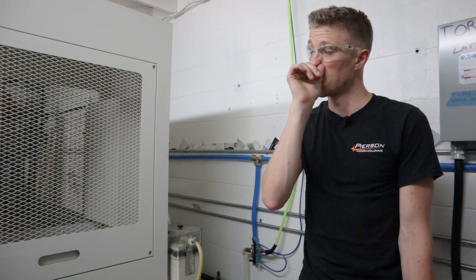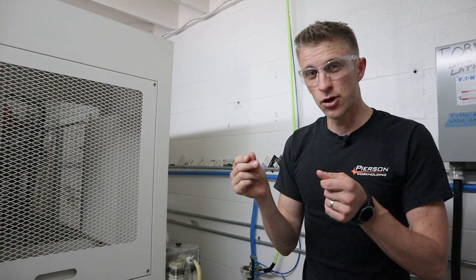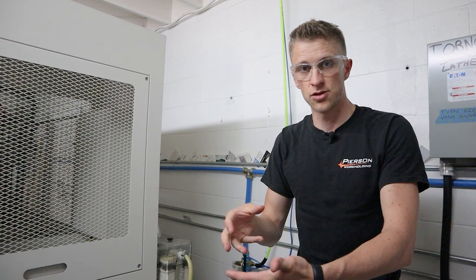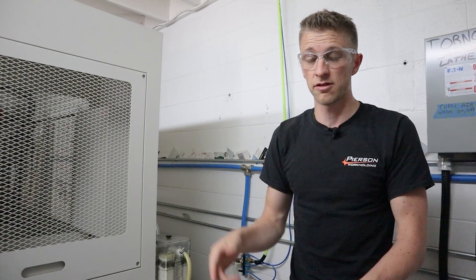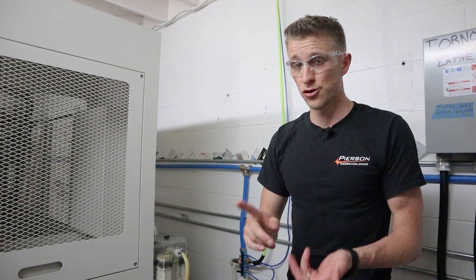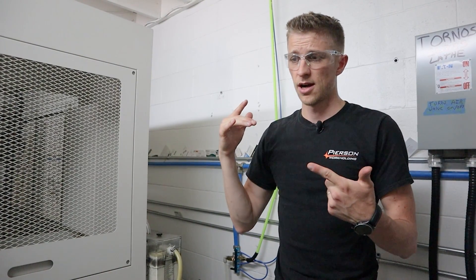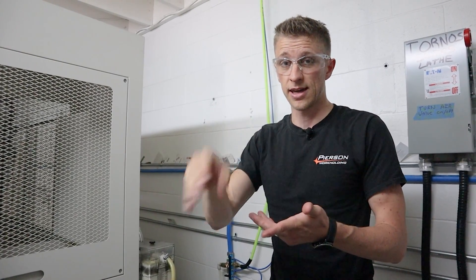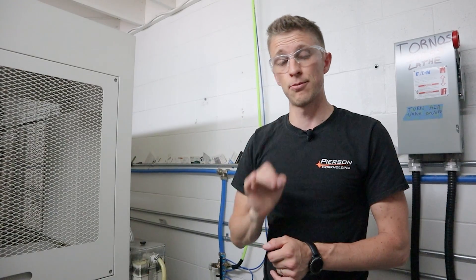Clean coolant is very important. All the little tiny micro-machining chips float in the coolant or stay at the bottom, then your pump sucks them up and spits them right at your cutting tool. You're putting metal directly at your cutting tool — sometimes hardened steel. No wonder your tools chip, no wonder you get bad surface finish. You don't want all that crap hitting your tool and your part and making bad finishes. Clean coolant: very important.